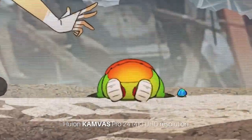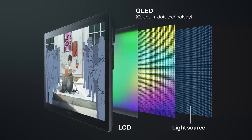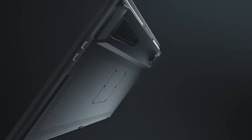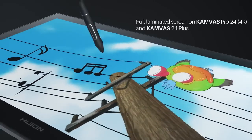In this detailed comparison video, we explore three leading 24-inch pen displays: the Wacom Cintiq 24 Pro, Huion Kamvas Pro 24, and XP-Pen Artist 24 Pro. Each of these models offers a range of features suited for various needs, from professional artists to enthusiasts.